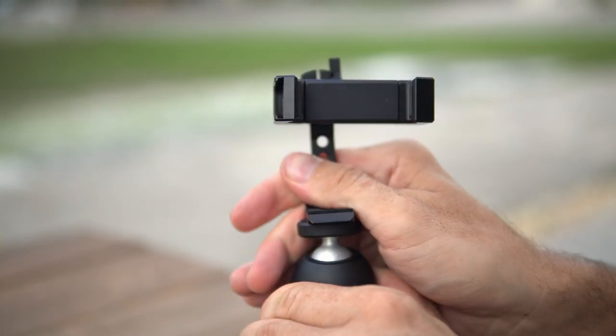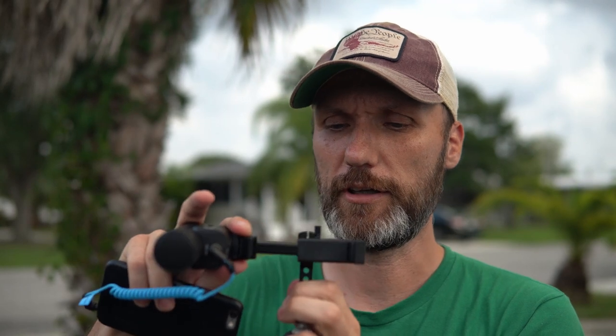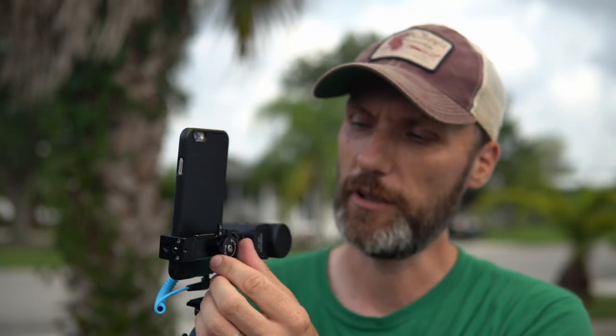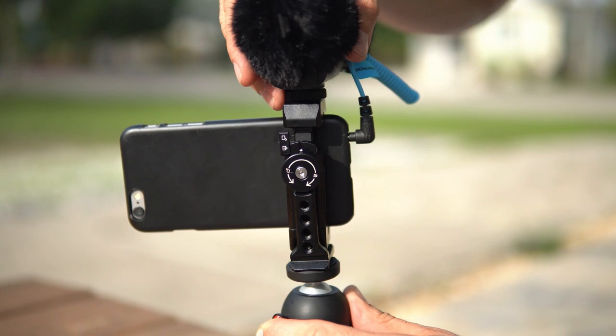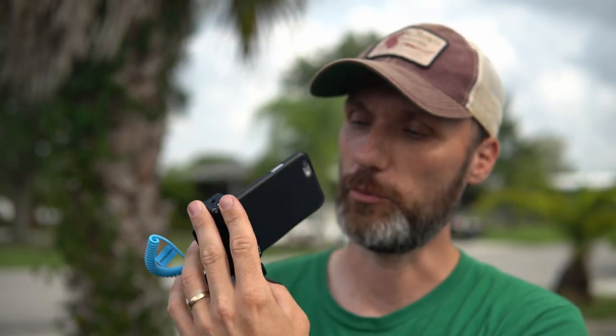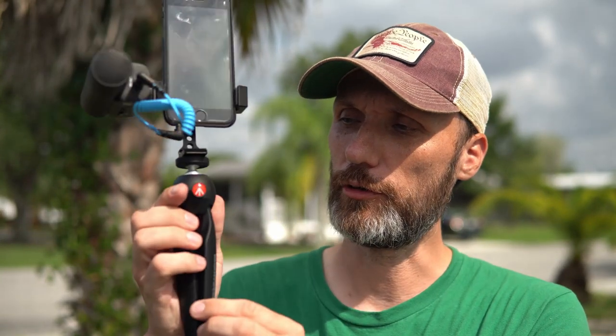You also get the cell phone holder, which is solidly built in pure aluminum. You loosen it to remove the phone — it works on a spring mechanism so it can accept pretty wide phones. Once your phone is in it holds well, and you can tighten the clamp for extra security. You also have the option to rotate the phone for vertical, horizontal, or any angle you want, then lock it with a little switch.